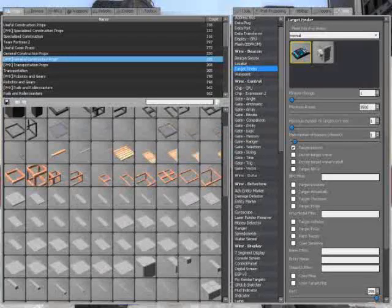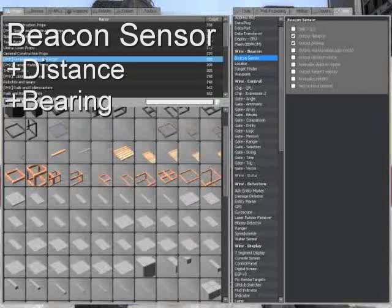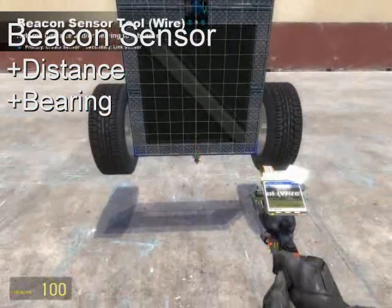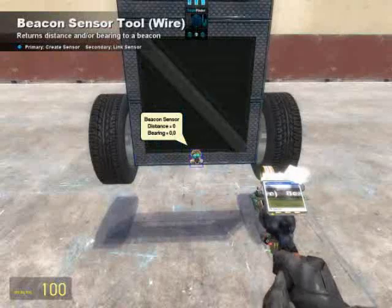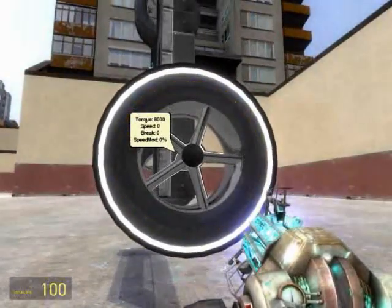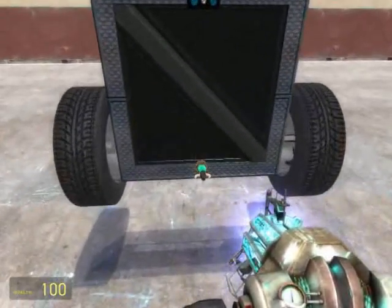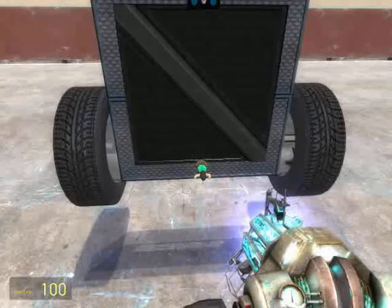Next we're going to need a beacon sensor. As discussed in a previous tutorial, beacon sensors are designed to output certain values when tracking a target. For this one, we're going to output distance and bearing. Distance is pretty self-explanatory — it's the distance from the beacon sensor to the target. Bearing, however, is the distance you are away from dead center. This can be negative or positive to differentiate between left or right. Zero is dead center; if you were to draw a line straight down the middle, you'd be standing at zero bearing.